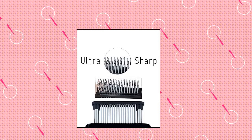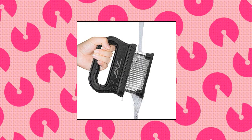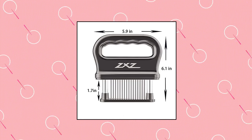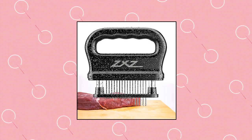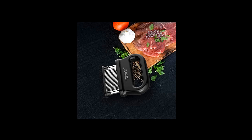ZXZ Meat Tenderizer. The 48 stainless steel blade meat tenderizer is very sharp. It's easy to cut through connective tissues without changing the shape or appearance of meat — you just need to press it several times. Penetrating knives create tiny heat channels within the meat, allowing heat to penetrate evenly across varying thickness, resulting in much more juicy and flavorful meat.